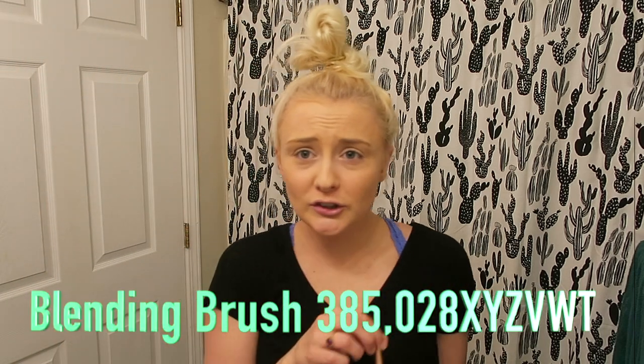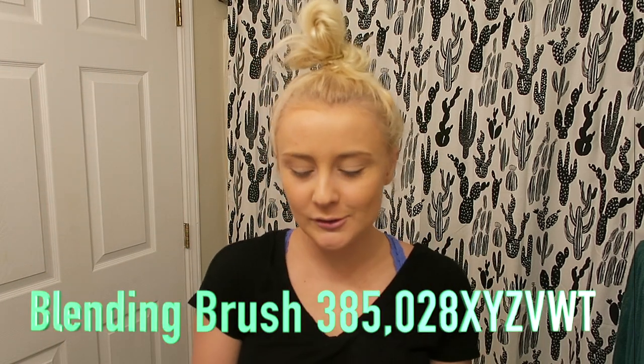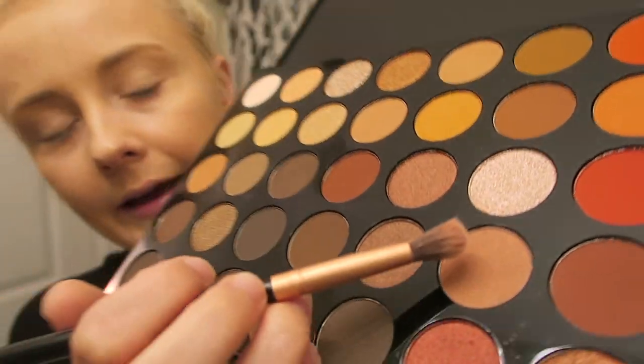I'm going to take the blending brush 385028 XYZ VWT. Totally recommend this brush — super expensive. It's like a really cool name for an eyeshadow palette here. One, two, four, three.